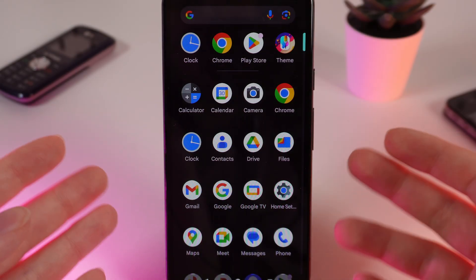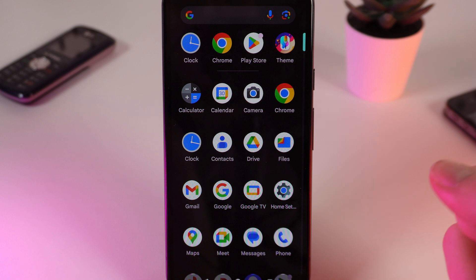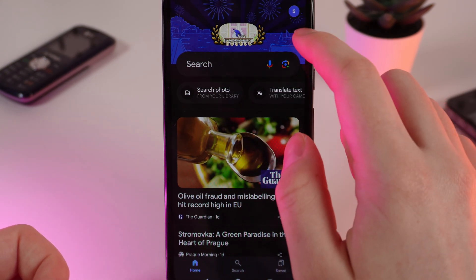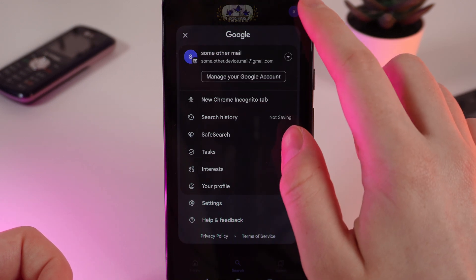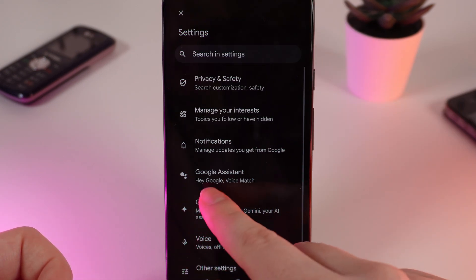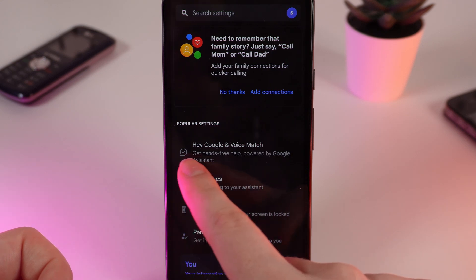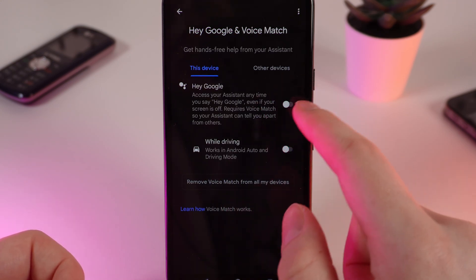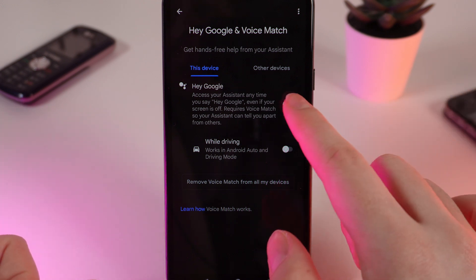As a first step we need to install Google Assistant on our phone. To do that, open the Google application and click on your profile picture in the right corner. After this click Settings, then Google Assistant, and then Hey Google and Voice Match. Right here, simply click on this slider, after which the setup will start.